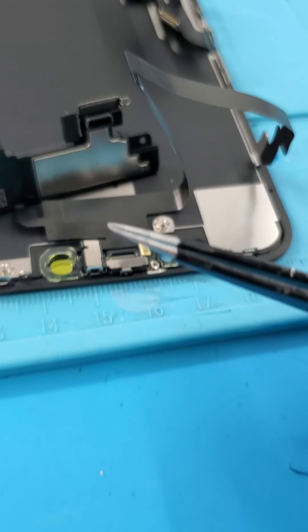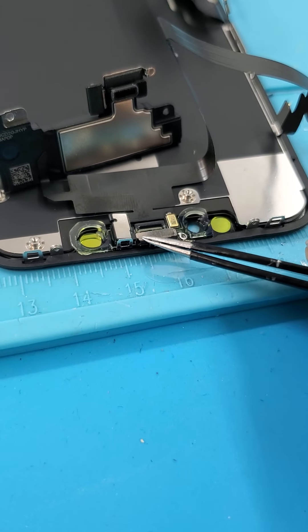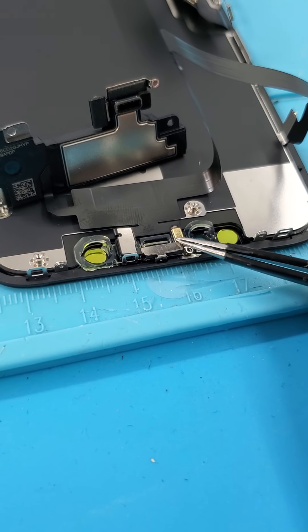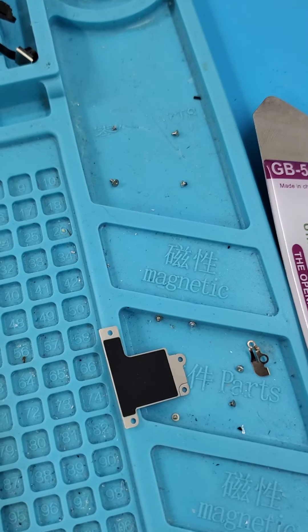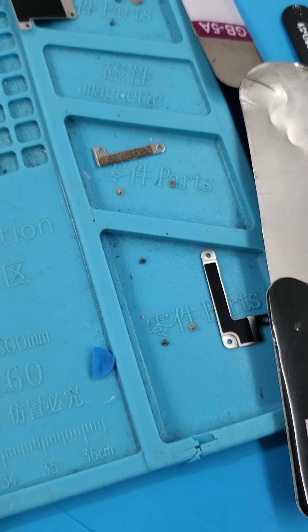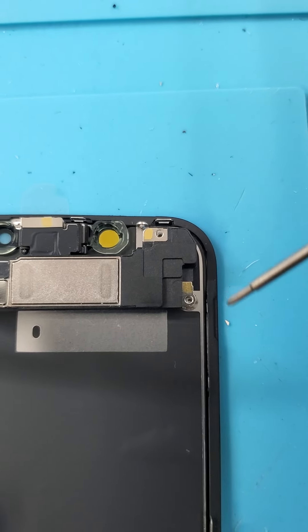We're going to cut through the adhesive and pry it out. We pop that thing open, and then we use something to keep it propped up while we take out the screws.